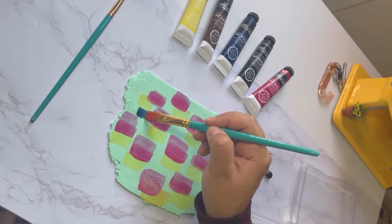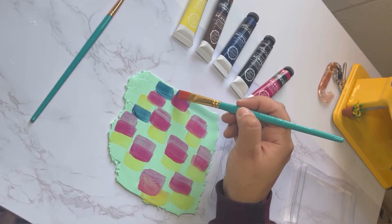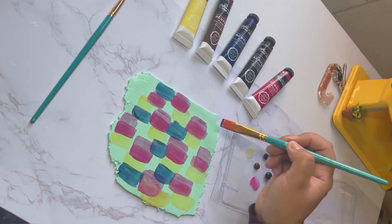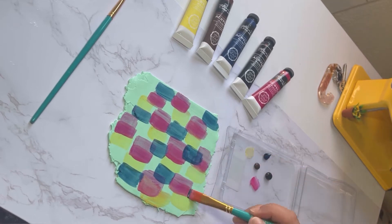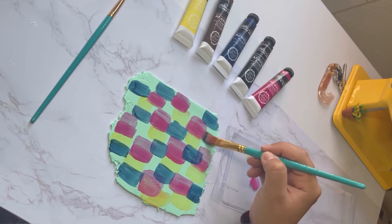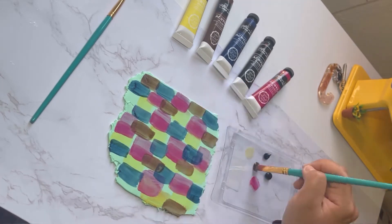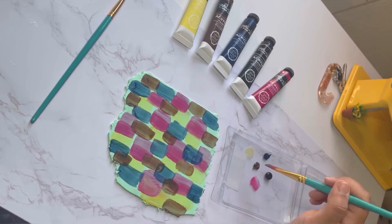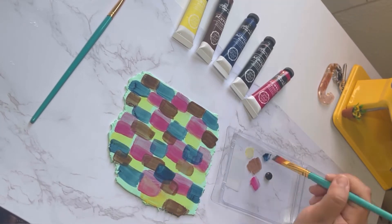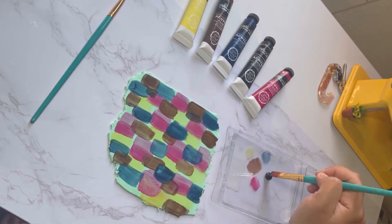Then I'm gonna pass another layer of pink over so it can be like two shades of pink — one darker and a lighter one. And now the blue. If there are other colors you want to see me try, please let me know and I will definitely do it. Polymer clay is so cool — you can mix it with resin, paint, so many things you can do. We are almost done with all the colors.